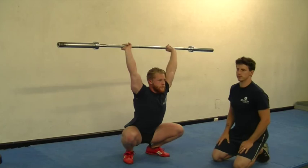So guys, before you get into Olympic lifting, make sure you get your strength up and then practice these mobility exercises — it's going to make Olympic lifting a lot more fun. We'll see you next time.